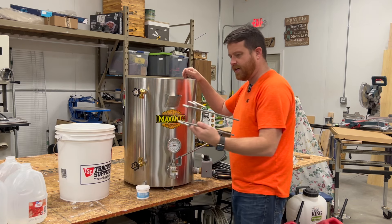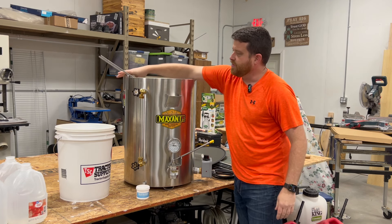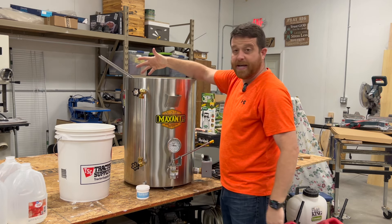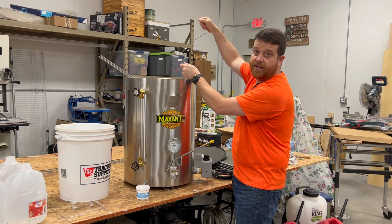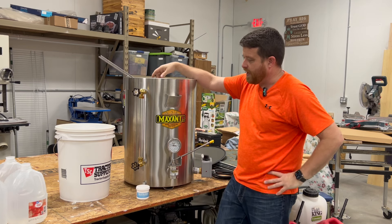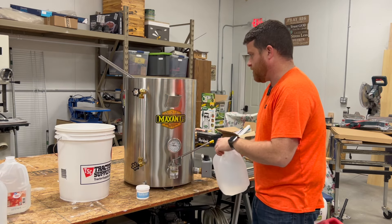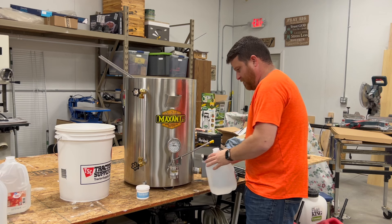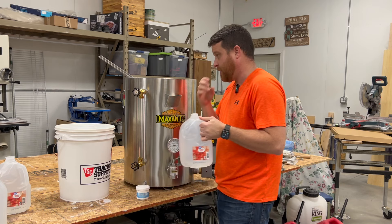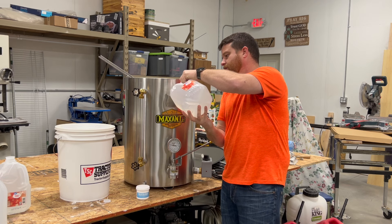This is a five-gallon bucket holder — I think it's pretty slick. The way it works is you stick it on the edge of the tank, take your five-gallon bucket of honey, invert it, and it basically holds the bucket while the honey drains out so you're not standing there holding it the entire time. So let's go ahead and start filling this up with water and we'll see how well the fittings are with the Teflon tape and hopefully we don't have any leaks.